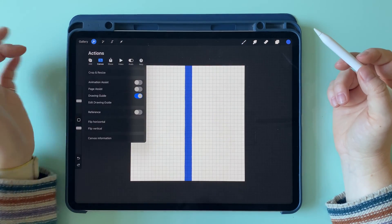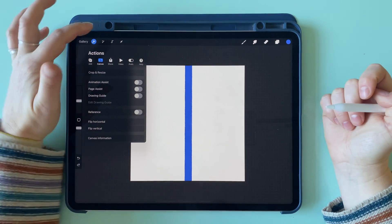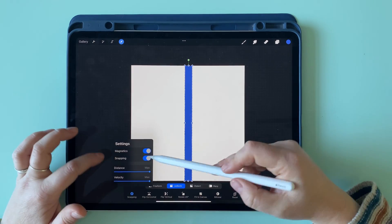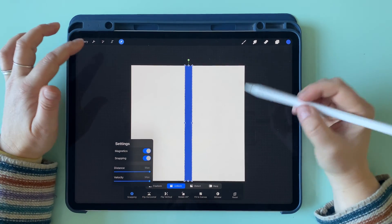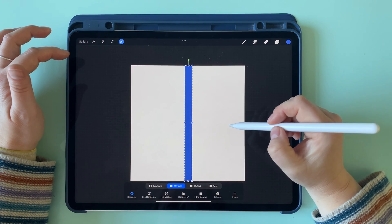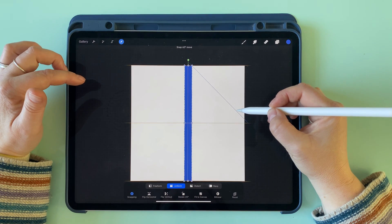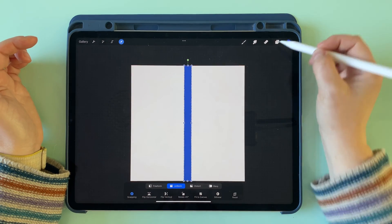Now we can turn our drawing guide off. We've got a nice clear view of the canvas. We're going to go to our transform tool — make sure you've got magnetics and snapping turned on, both all the way up as far as they will go. What we need to do is center this line, so bring it into the middle until you see those two orange lines cross over there, and then you can release.